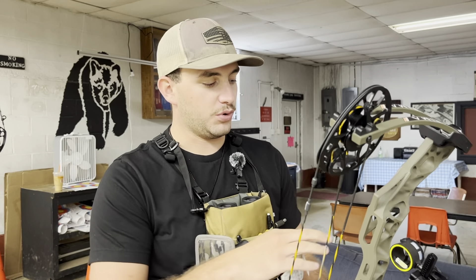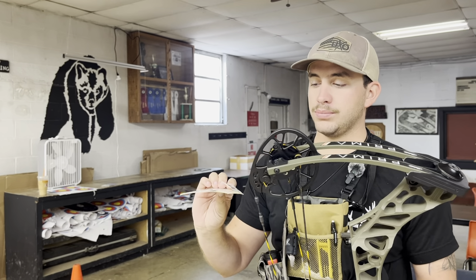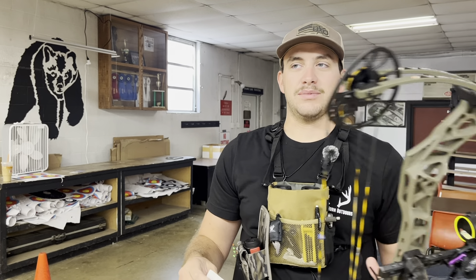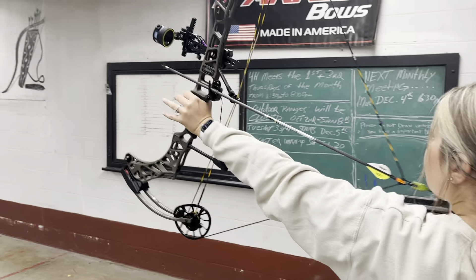So we're gonna get started. We're at 20 yards, we're gonna get our sight in on our 20-yard pin here on the top, and then we're gonna put on our calibration scale. Y'all stay along through the whole process and I'll show you how I do it — I'm not saying it's right, not saying it's wrong, but we'll see how it goes.